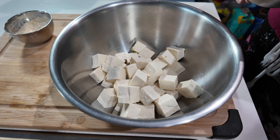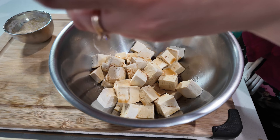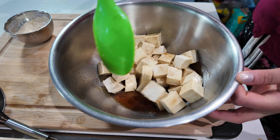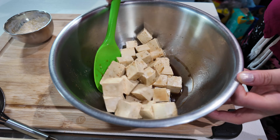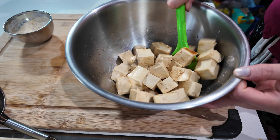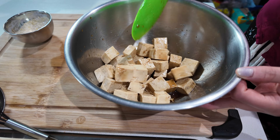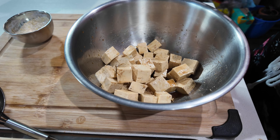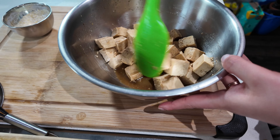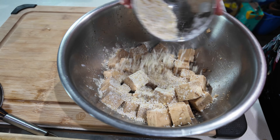Just very gently toss the tofu to coat every piece in that delicious marinade. There's quite a lot of liquid left at the bottom, but let it sit for about five minutes, tossing every minute or so to keep coating the tofu. After five minutes, most of the liquid will have been absorbed. Now we can add the dry ingredients — the cornstarch, nutritional yeast, and sesame seeds. Sprinkle about half on top, give it a quick toss, then add the other half.